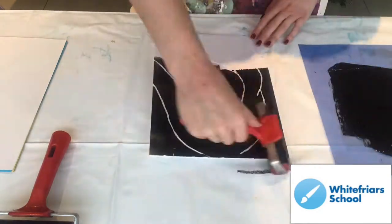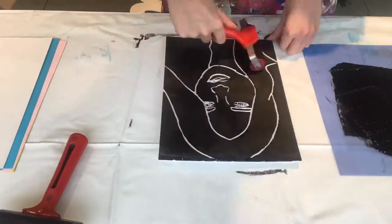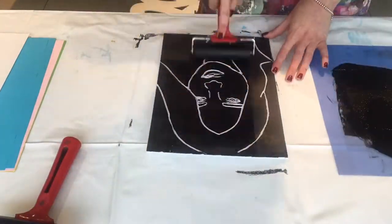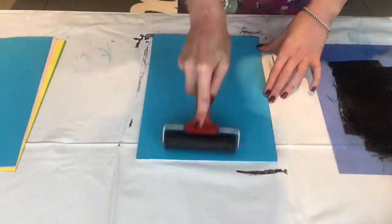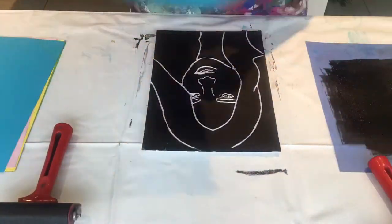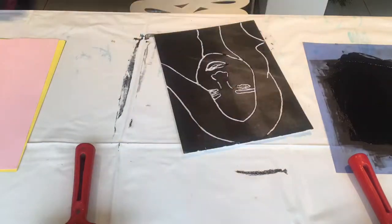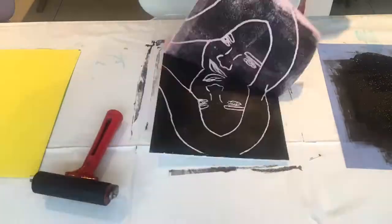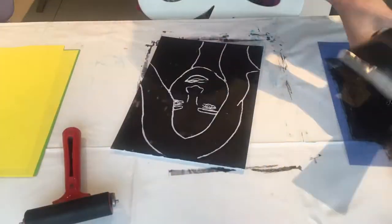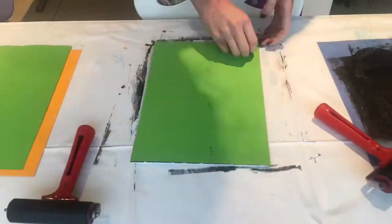So now moving on to printing. You need to put a blob of ink on your plastic sheet and then, taking one roller, evenly distribute the ink across the roller. Once you've done that, roll over the whole of your tile with the ink and make sure that it's evenly spread out and it's not patchy. Then place a piece of paper over the polytile, take your dry roller and roll over the whole back so you get a nice even print. Then peel off your piece of paper, leave it to dry, then repeat the process until your pile of paper has gone.